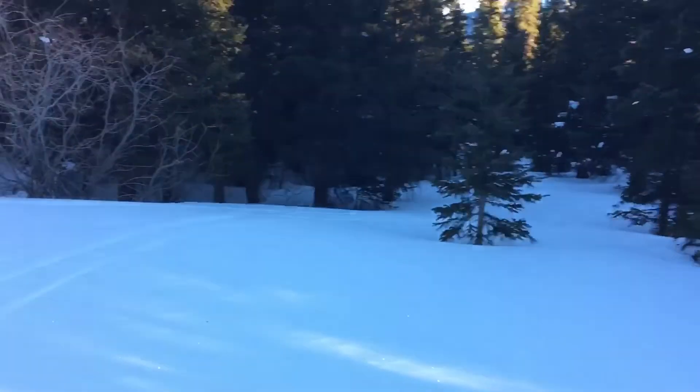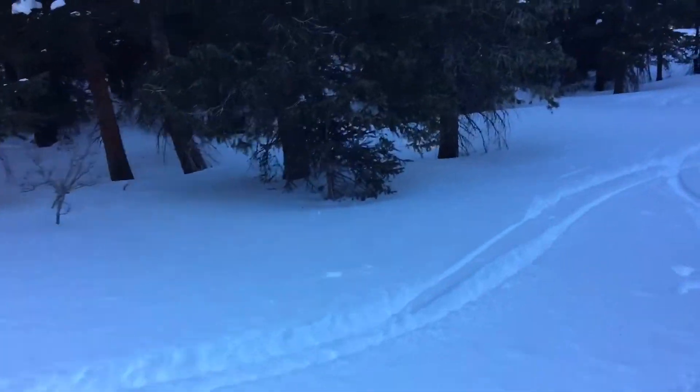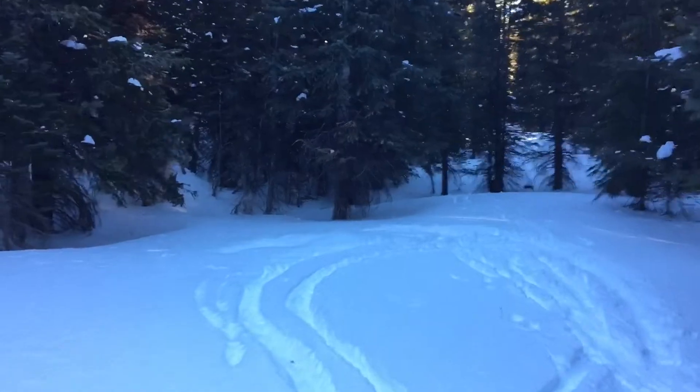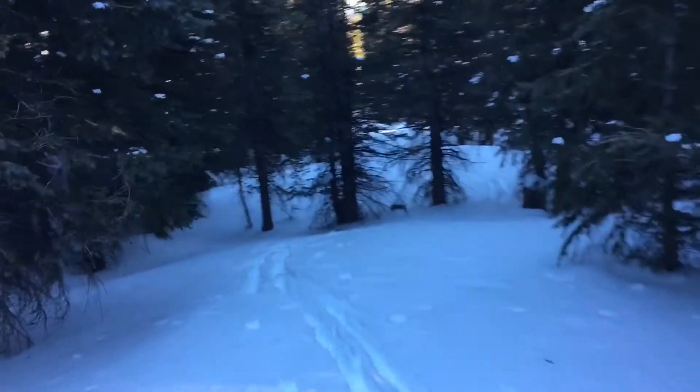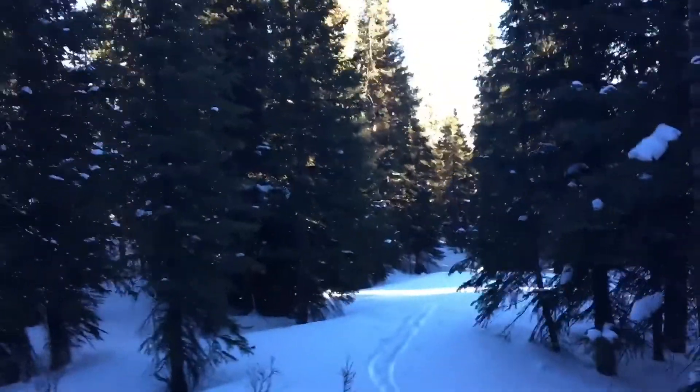I'm including the next part of this video to show the 'earn' part of earning your turns. It wasn't very grueling, but it was a little bit of an uphill through the woods. I'm showing it post-tour as I go back down the tracks I came up. Finding spots like this involves a lot of maps and poking around aimlessly in the woods.